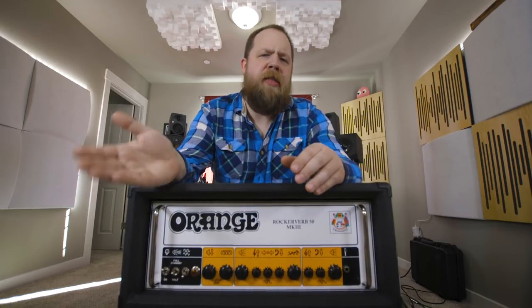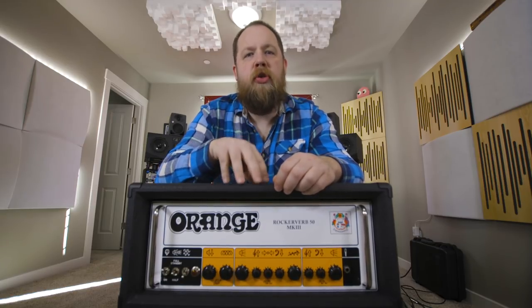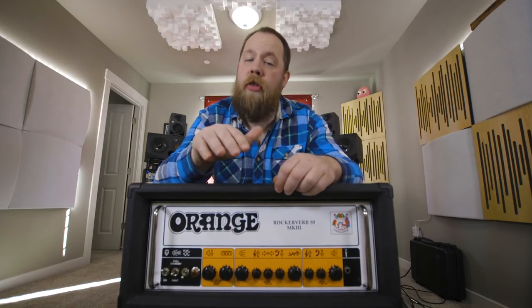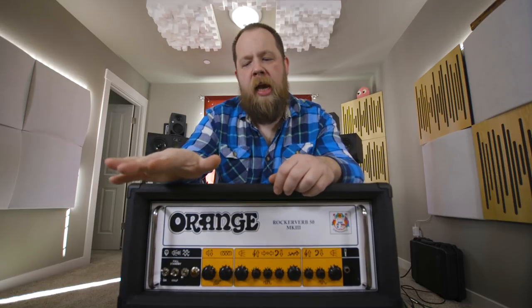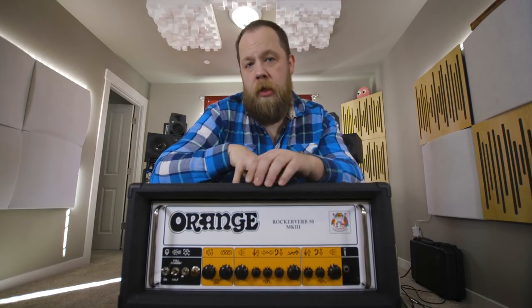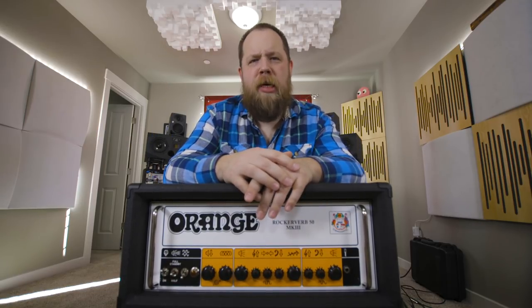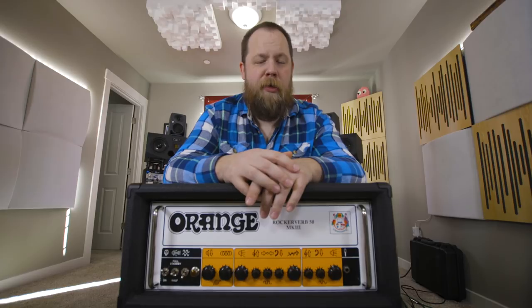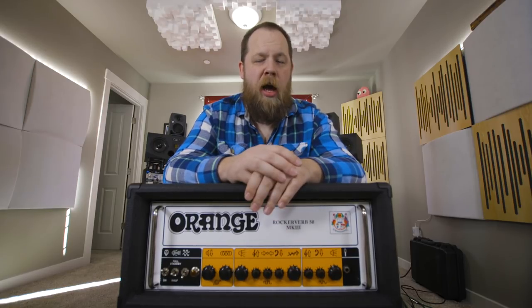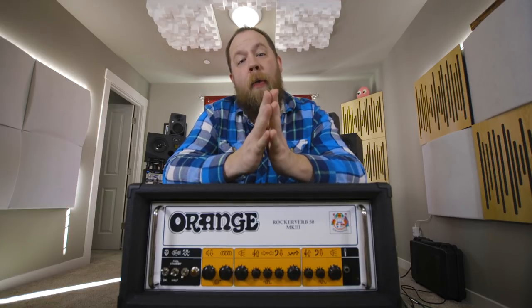For this tune, I am using my signature Balaguer Hyperion loaded with Fishman Modern Fluence pickups straight into the RockerVerb Mark III with no boost and no overdrive of any kind. The amp is going into a Universal Audio Aux cab simulator. I thought I'd have some fun and do a little Corrosion of Conformity song called King of the Rotten from the 90s album Wise Blood.